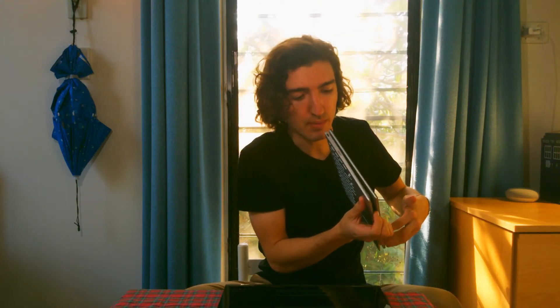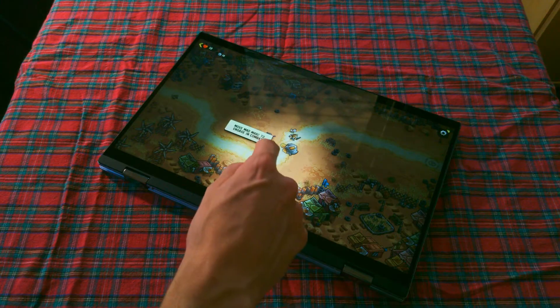Flipping over into tablet mode feels great on this one — it snaps together nice and clean. It's a great experience, which is an improvement from the C434, which just hangs there a bit limp and doesn't magnetically snap together. Of course, it's kind of bigger and heavier than you'd ever want a tablet to be, but I like having this function.